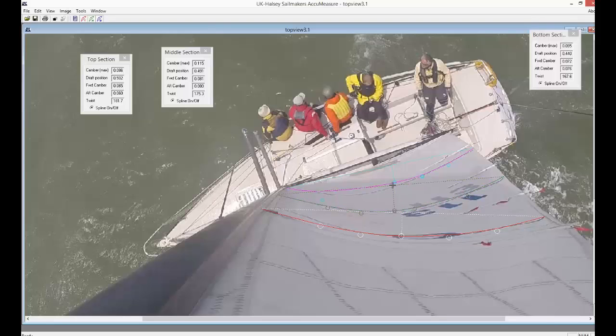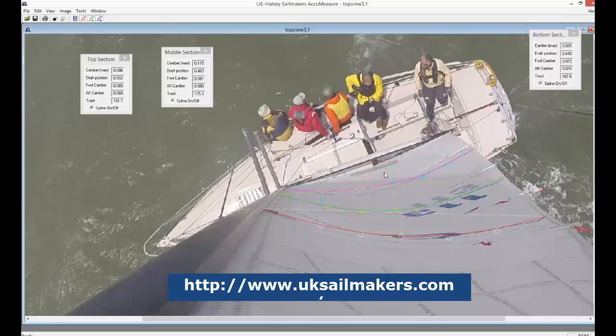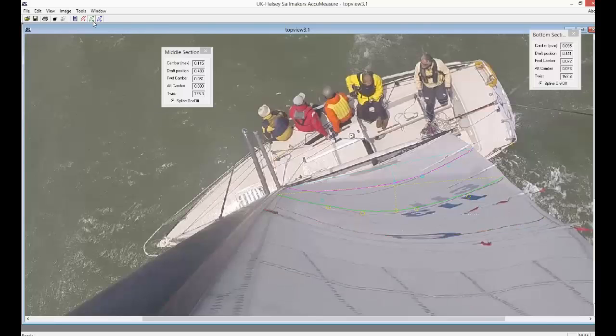It's free — here's a link again if you've been watching this series. I've already put all of the splines in the upper, middle, and lower on the main, and now we're going to look at how to evaluate those. It's really easy — you just click and drag them all on. Go back to the first podcast for more information.